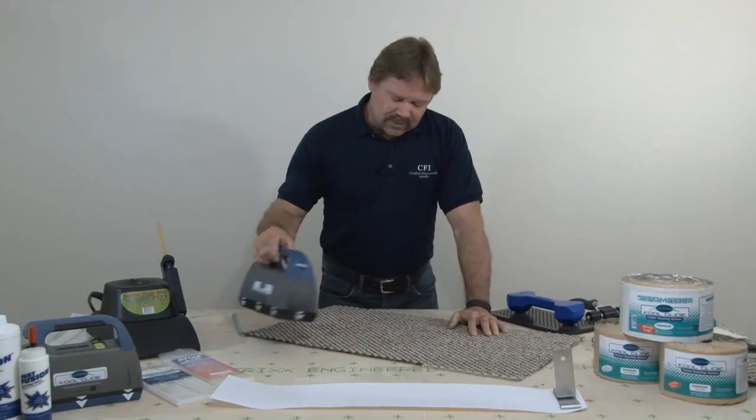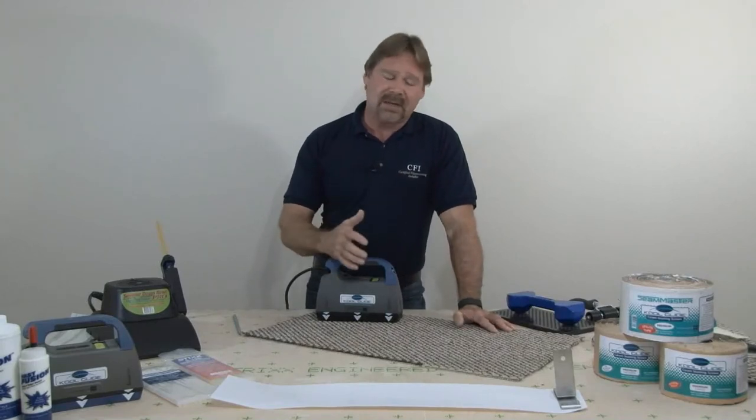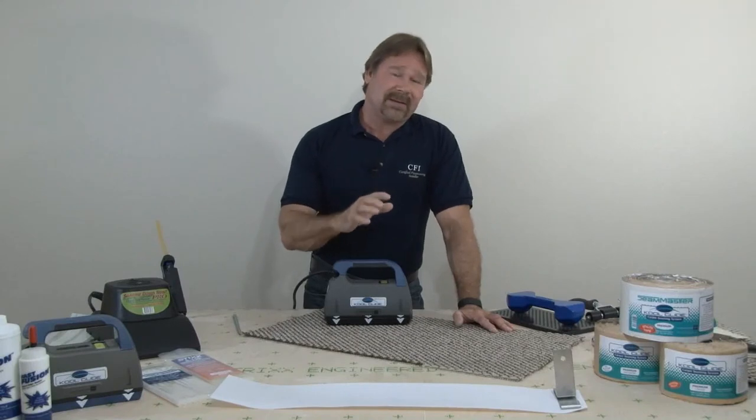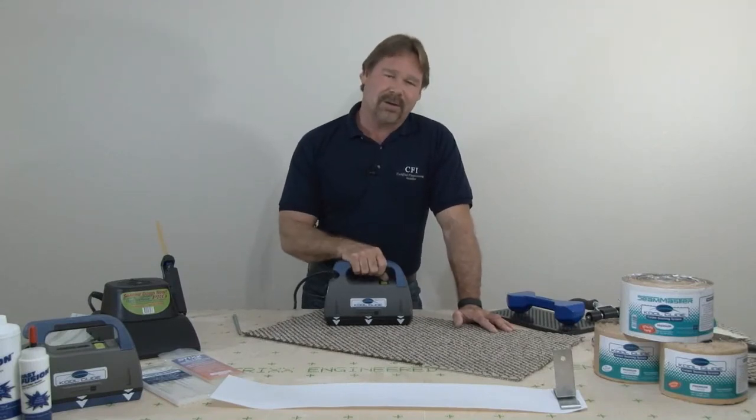There are a lot of things you can do with the CoolGlide that we haven't even shown you yet. There'll be some other segments on pattern matching and different things I can do with the CoolGlide that I simply couldn't do with a conventional seaming iron. Thanks for watching — we'll see you in another one.